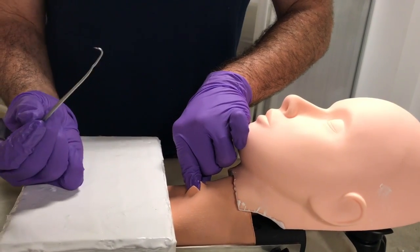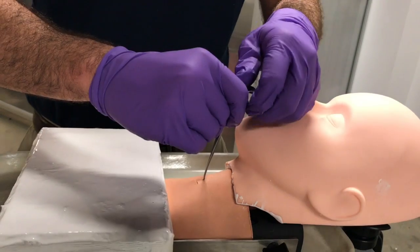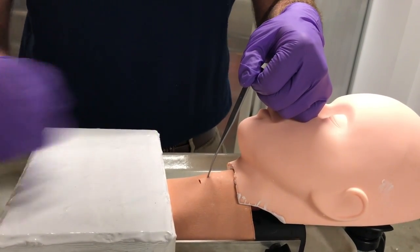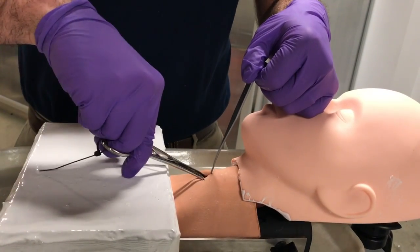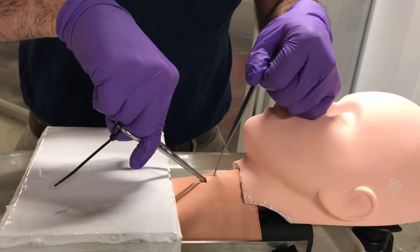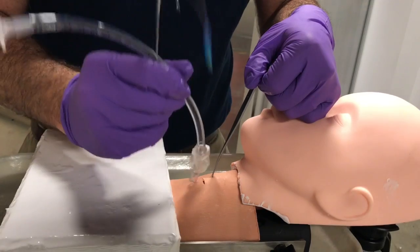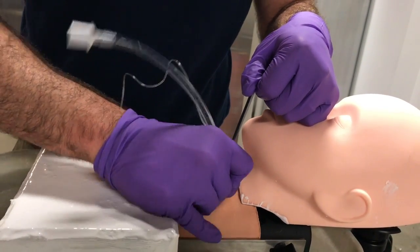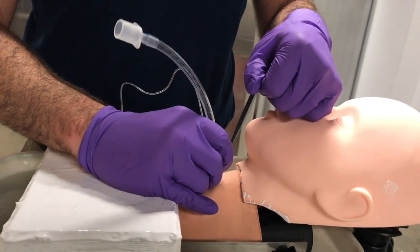The classic cricothyroidomy uses a trach hook that grabs the inferior portion of the thyroid cartilage. Then you take your dilator and dilate the soft tissue in the area, and subsequently place your endotracheal tube just beyond the balloon.